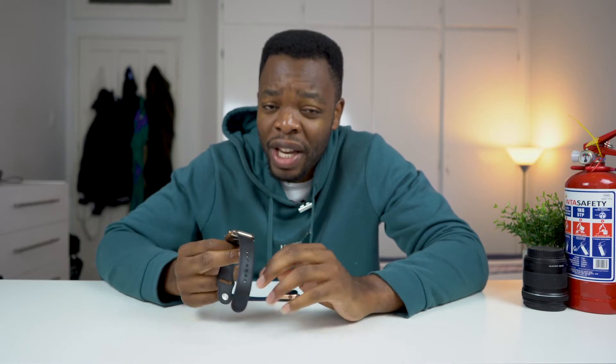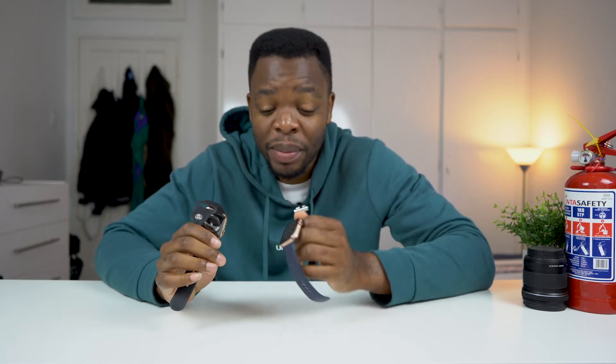This watch is not sold in South Africa because most networks here don't support eSIM technology yet, though that will likely come in the future. Another reason is that the stainless steel watch costs a lot more than the aluminum version — that's probably why they decided to only sell the much cheaper version so that people can actually afford the watch.